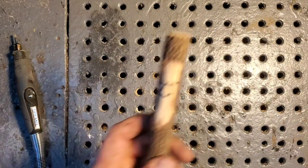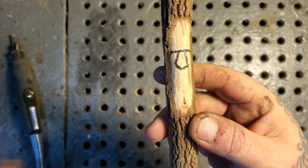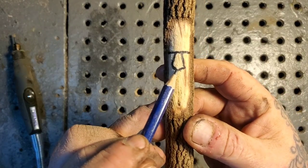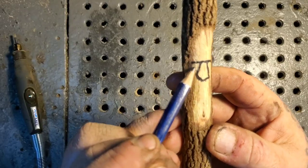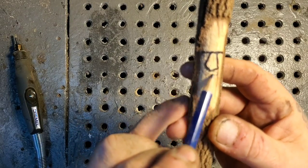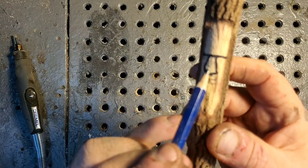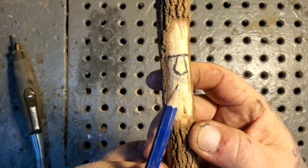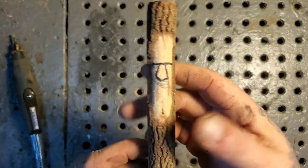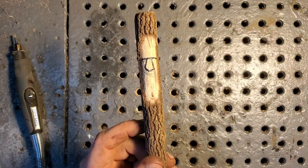Once you get the eyes and the nose figured out — you want to take wood away above the eyes and below them too. Once you get the eyes deeper and the nose sticking farther out, then you're really on your way. I'm going to carve a crazy wood spirit on this next one — it's not going to look anything like the other guy. Just have fun, that's what this is about.